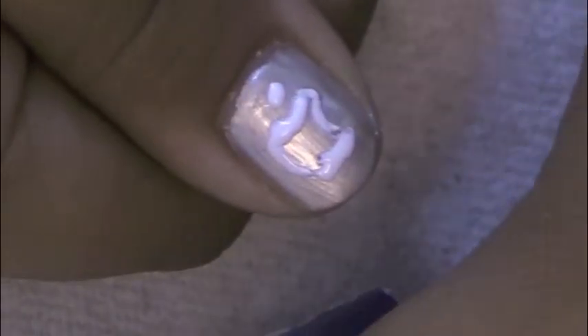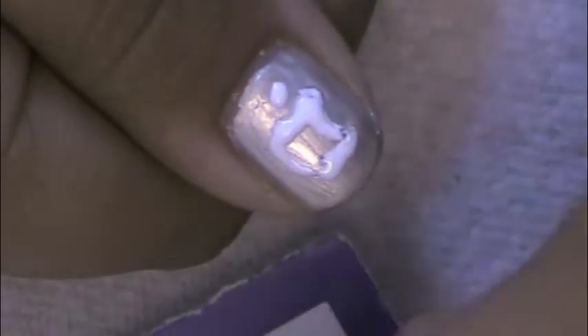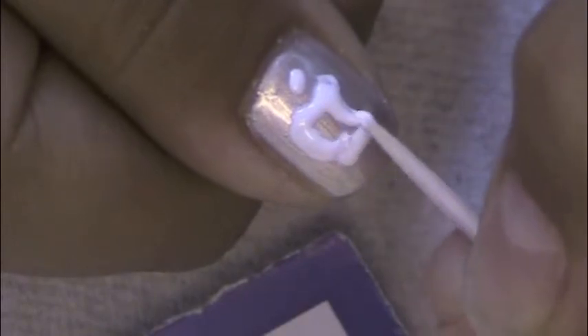Begin filling in the Apple using your toothpick again. Don't worry if it comes out too thick because the polish ends up drying flat.